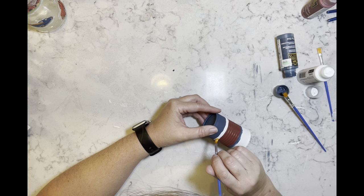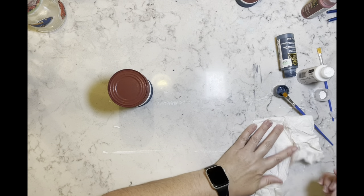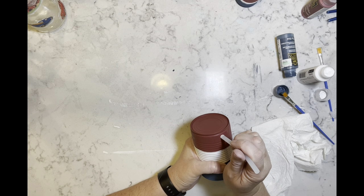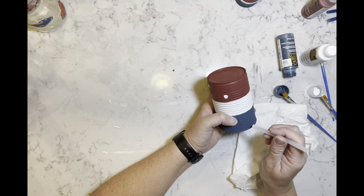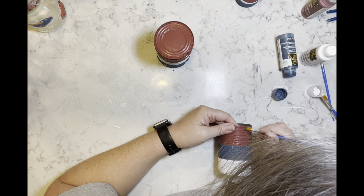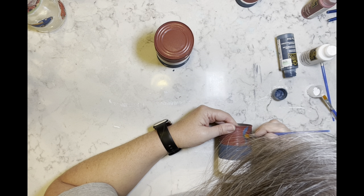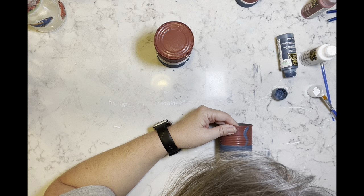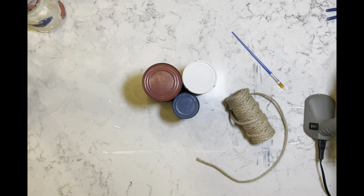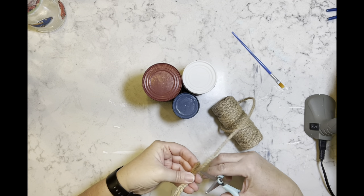Now I'm taking the white in between the red and the blue. For this next can I'm taking a glue stick — it's all I could find — and I am making some polka dots. Then on this third can I'm going to take the blue and just make some squiggly lines. I lost the footage — I don't know where it went — but I did hot glue all three of these cans together.